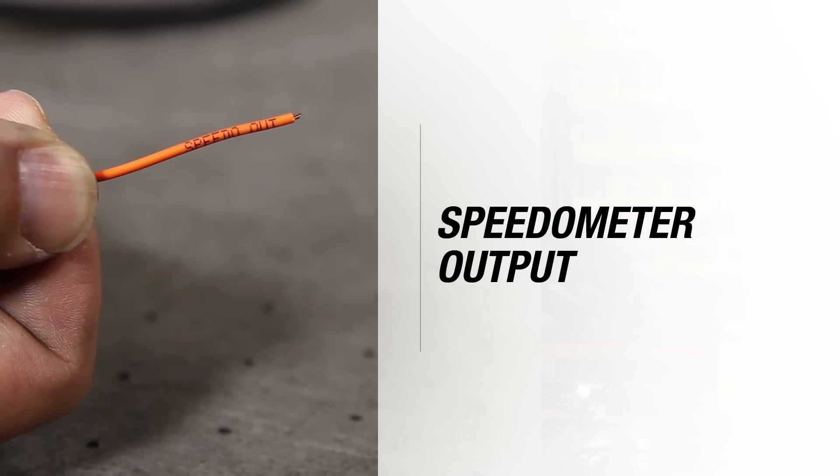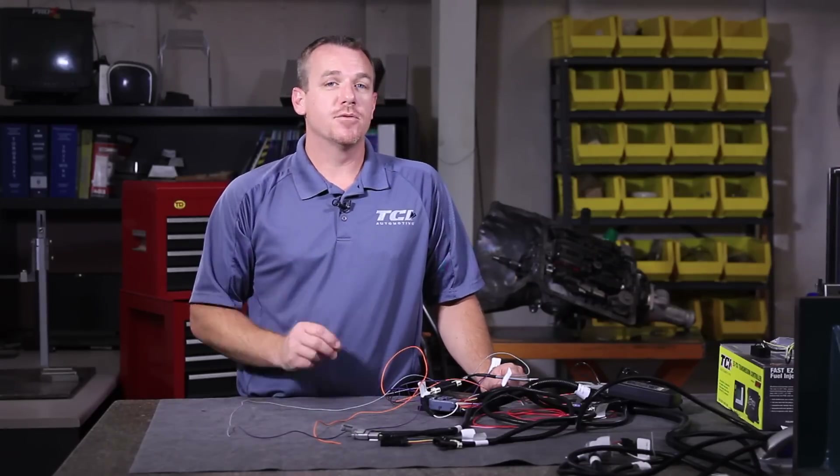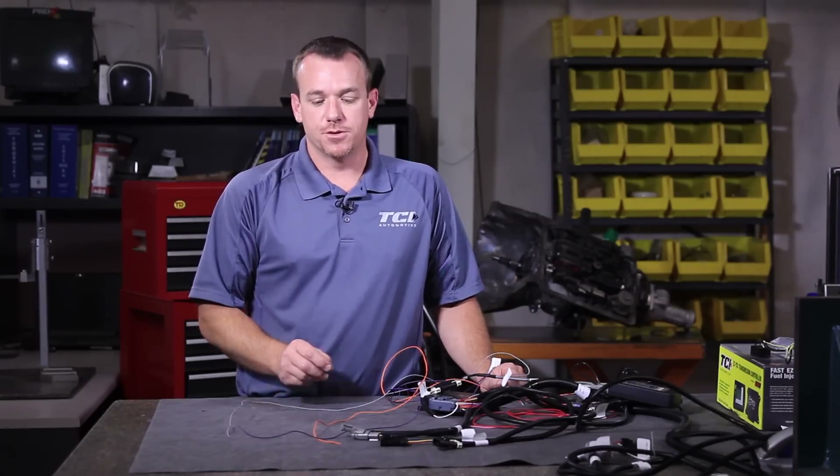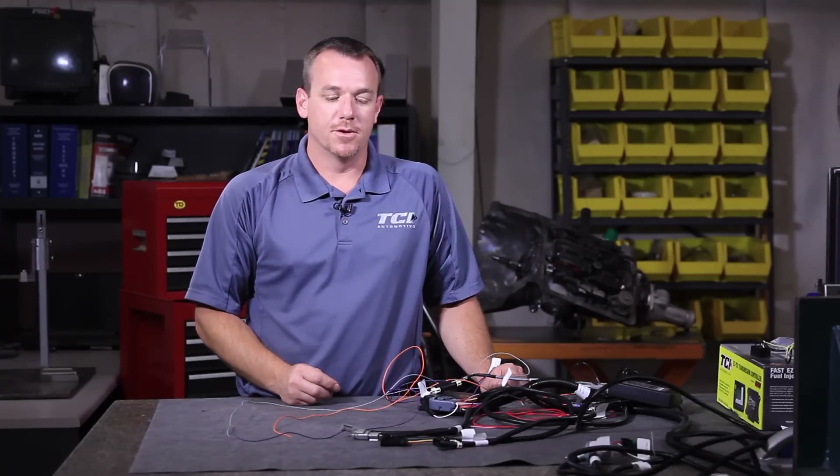Next you have an orange wire. This wire is labeled as speedo output. It's designed to send a speedometer signal to an aftermarket dash. It will not work with a factory GM type dash or any other factory dash, but any aftermarket dash — such as Autometer, VDO, or Dakota Digital — we can provide a signal that will operate and give you a proper speedometer reading on that unit.